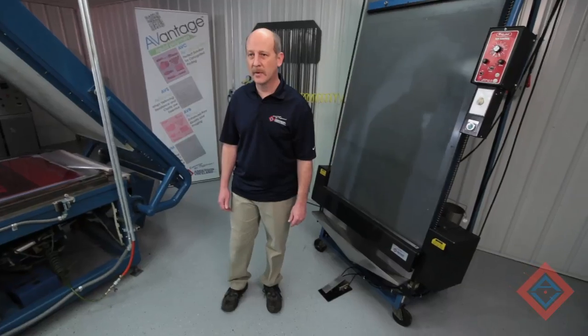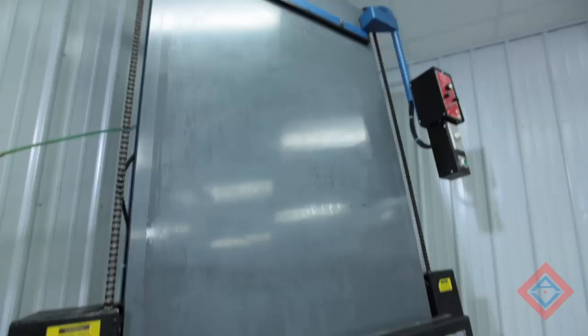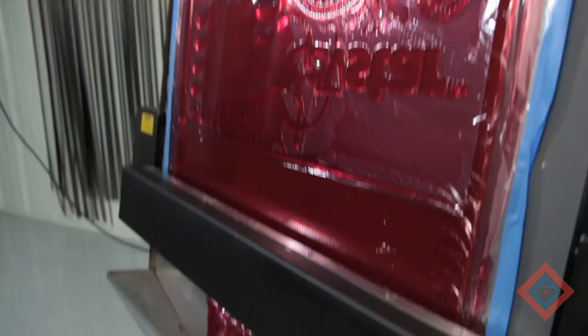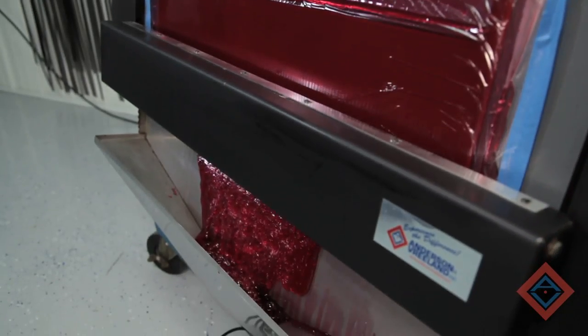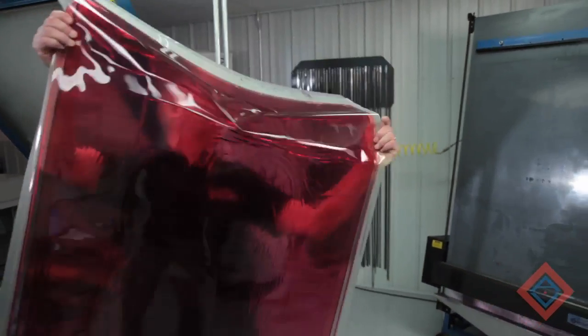Before we go to the washout, there's one huge advantage to liquid resin: you can actually reclaim the polymer. We'll take the plate from the machine and bring it over to the reclaim board. The resin reclaim board will take any of the polymer that has not been hit by ultraviolet light, collected in the bottom for use later. Take the plate off the exposure unit and head for the reclaim.